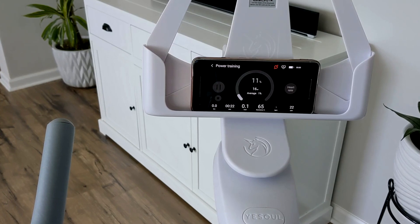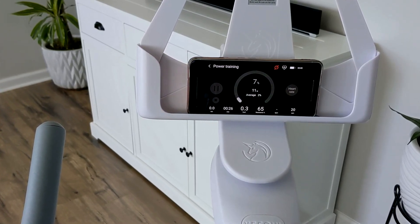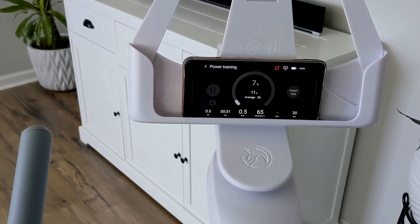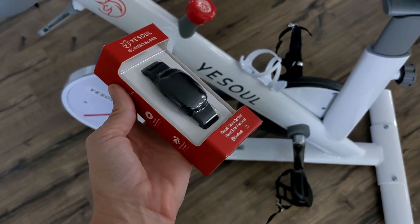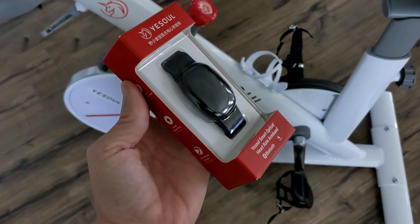Once you pair your phone or your iPad to the bike using Bluetooth and the YouSoul app, your device will start syncing every time that you pedal. It will show your speed, distance, calories burned, and all that good information. Included with the bike is also a wristband heart rate monitor. It also syncs with Bluetooth and the app as well.